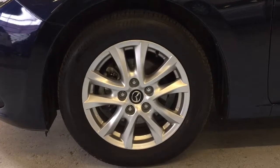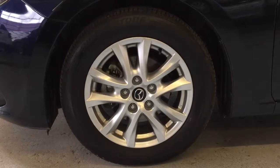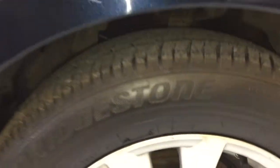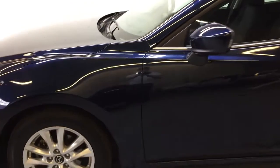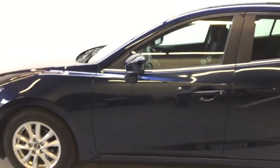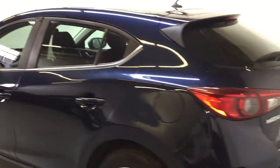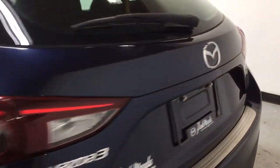On the exterior you have your Bridgestone tires on 16 inch alloy rims by Mazda. We'll take a look at the tire tread and go over the rear of the vehicle, where you have your Mazda 3 badge as well as your Skyactiv technology badge.